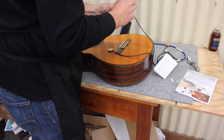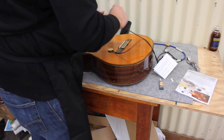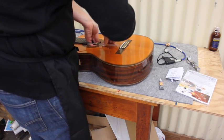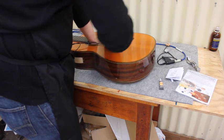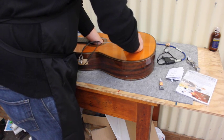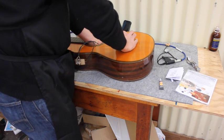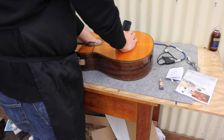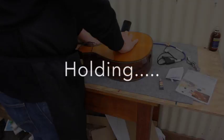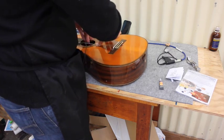I'm spreading the glue quite evenly all over the brass surface. Then I get it in there, find the spot where I want it to go, and hold it in place. I need to hold that for a few seconds or maybe a minute for the glue to take hold. Okay, that's probably enough for it to hold itself in place.